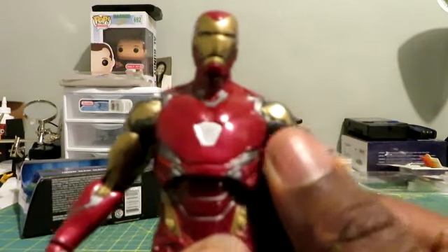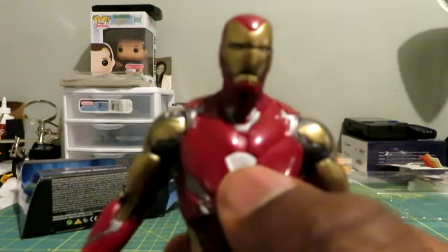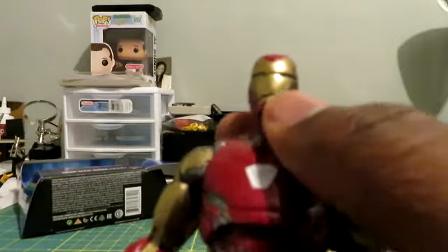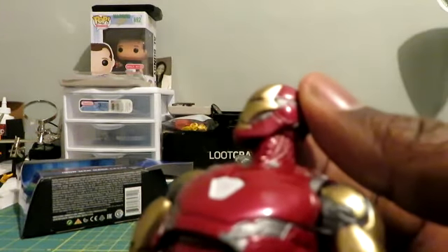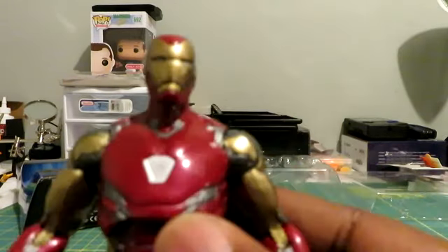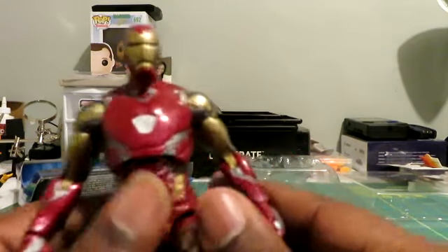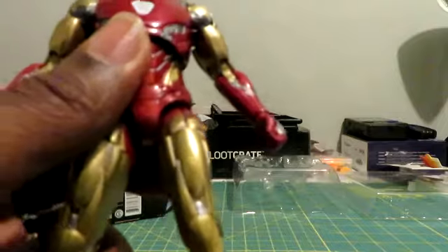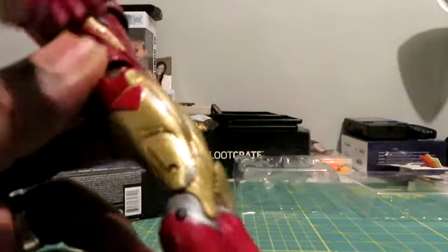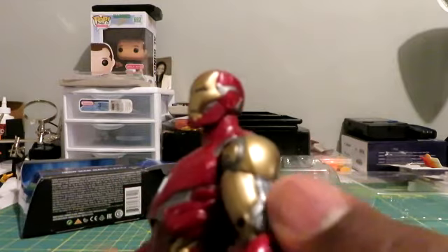The one negative I'll say is the repulsor chest — I don't know if there's supposed to be a sticker here, but it's just solid white and I'm not a huge fan of that. The eyes look fine, actually — I'm not going to really complain about that. But the chest itself looks a little weird. I love the gold though. The golden arm is actually spot on — it's kind of like an iron gold, a rustic, dirty look to it.